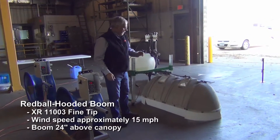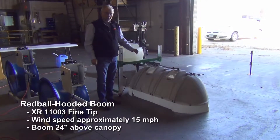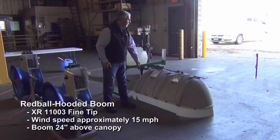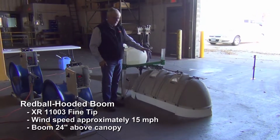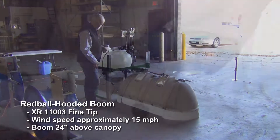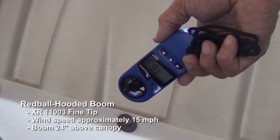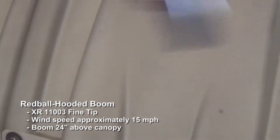On the hooded side, we've got the XR tip inside the hood. We'll run that at 40 PSI. The fan will run at 15 miles per hour, 5 feet in front, so we'll have 15 right at the hood. Downwind, with the water-sensitive paper, we'll collect anything that comes out of the hood. We'll run it for about 10 seconds. The wind speed reads about 15.4 to 15.5, so they're identical.